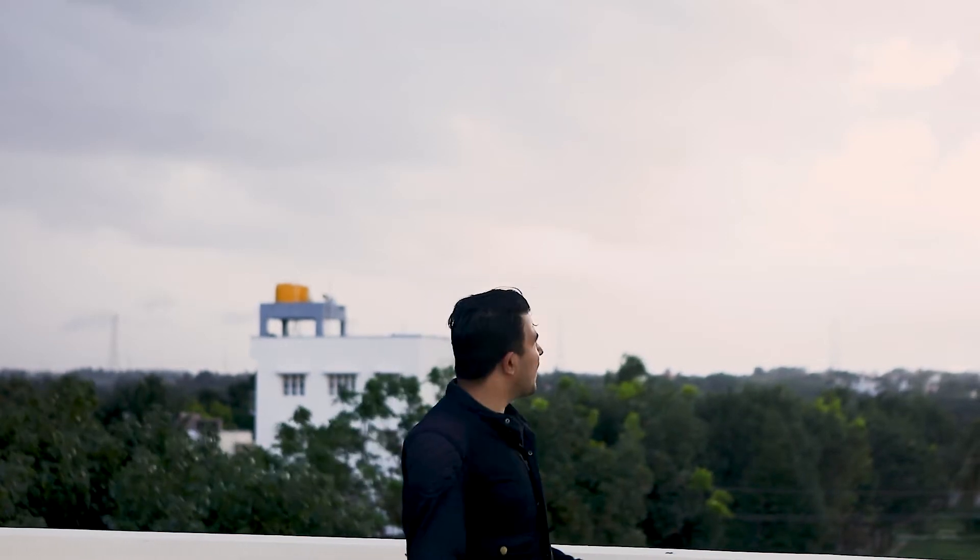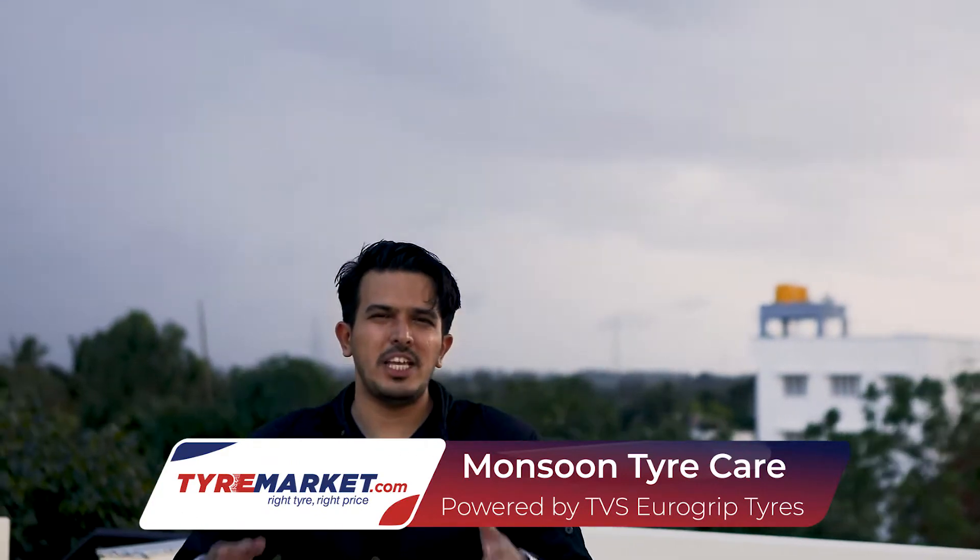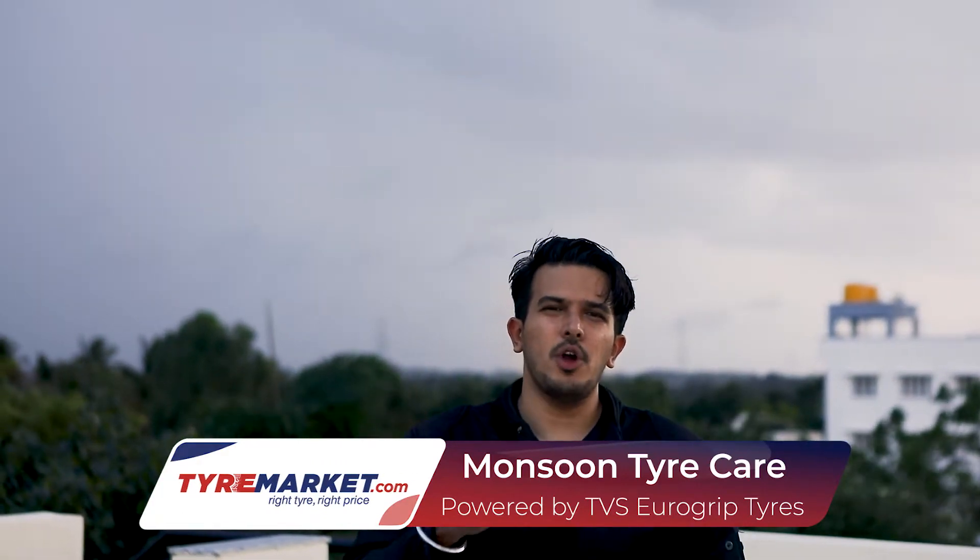The monsoons are finally here, the clouds are beautiful, the rain gods are blessing us and it's green everywhere. Is there a better season to ride in India? Not for me. Hey, this is Manju here from tiremarket.com and today we speak about monsoon tire care for your motorcycle.